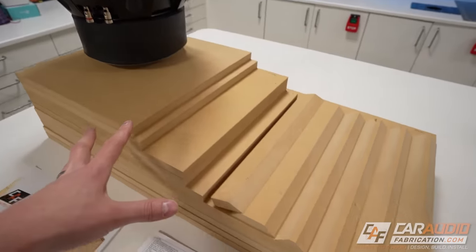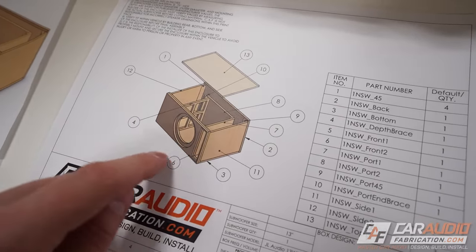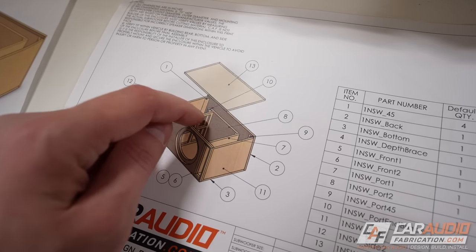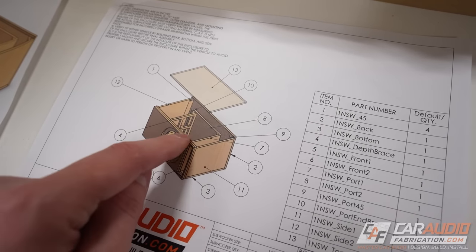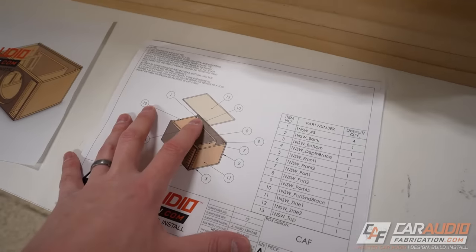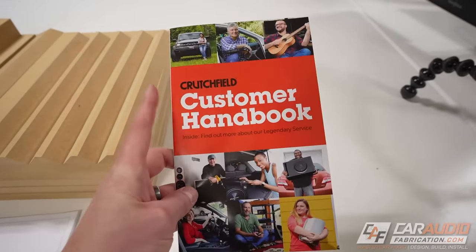We now have all of our pieces cut and ready for the detail work — things like cutting out our holes, cutting out the squares on the inside of the window brace, and doing some of the router work. We'll be getting into all that in a second. But really quick, I do want to take a second to thank our sponsor for this video, Crutchfield.